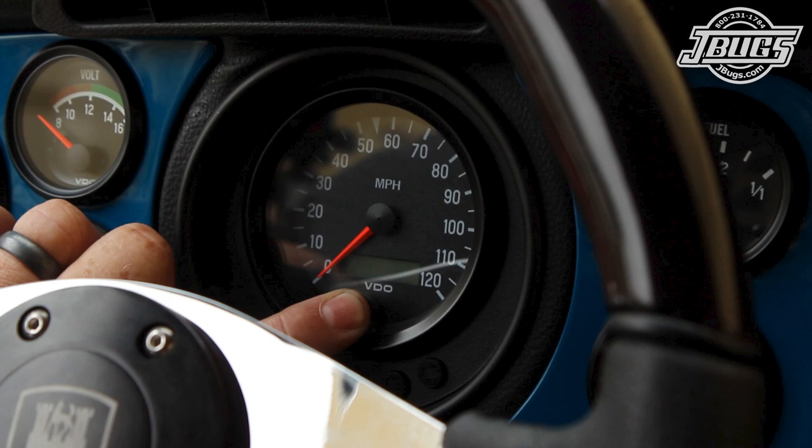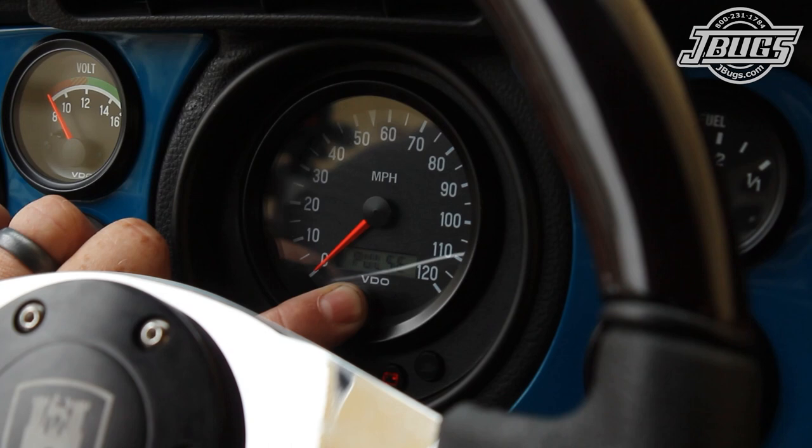We get our VDO speedometer into programming mode by starting with the key in the ignition but turned off. We press the button on the face while the key is off and continue to hold the button while we turn the key on. We can release the button as soon as we see 'pulse'.